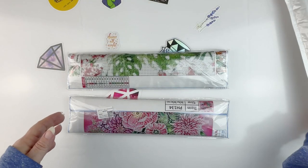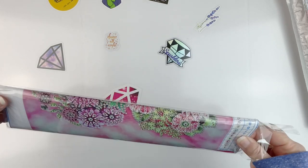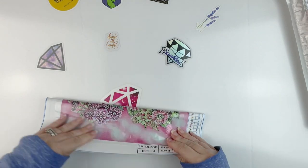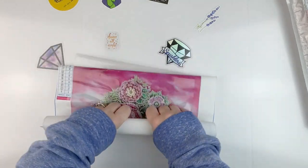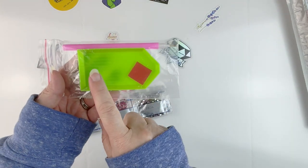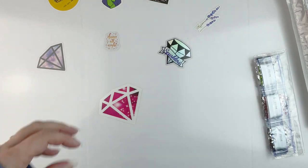I've got three different kits here. I'm going to start with this first one — it's a partial but I thought it was cute. This is one of the stiffer canvases so it's a little bit harder to roll. We've got a boat plate of wax, a pink pen, and as you can see it is a special drill kit.